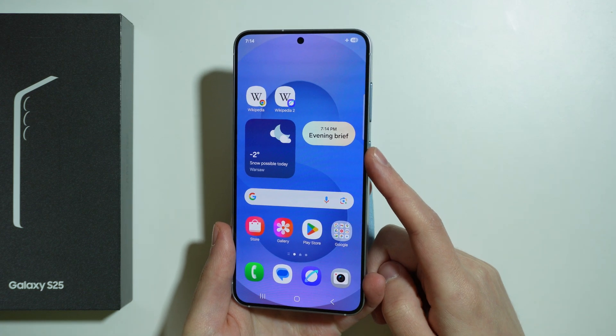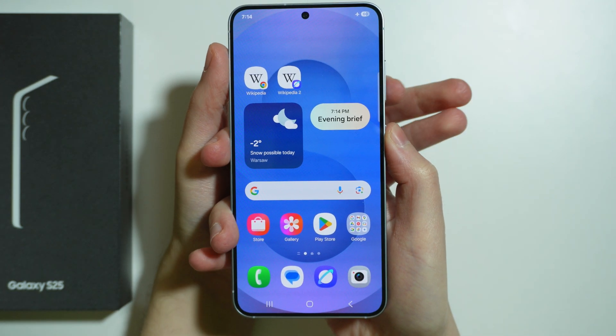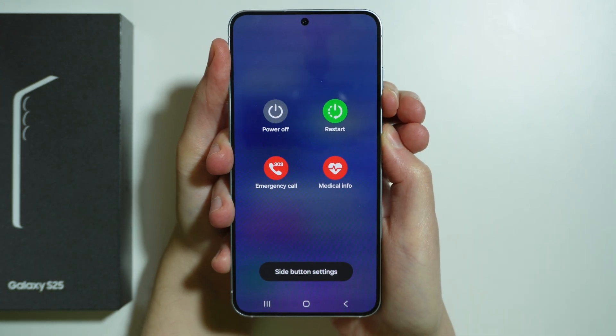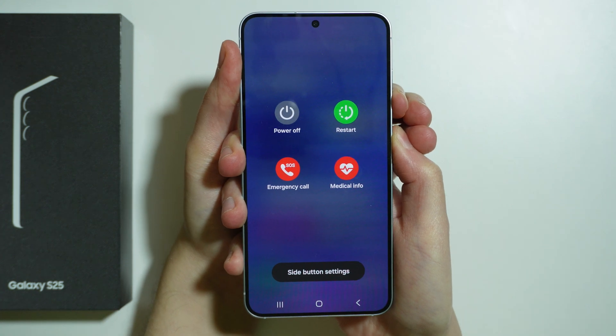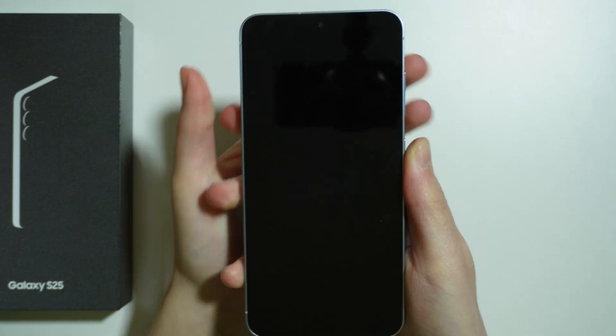In order to do that, we need to press and hold the power button and volume down button for approximately 10 seconds. Press and hold both of these buttons — you might even see the power menu — but just keep holding until the device turns off.